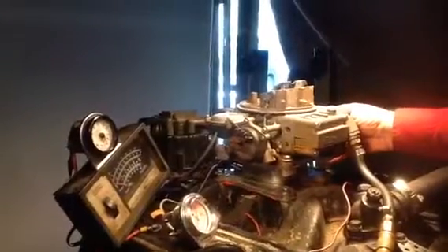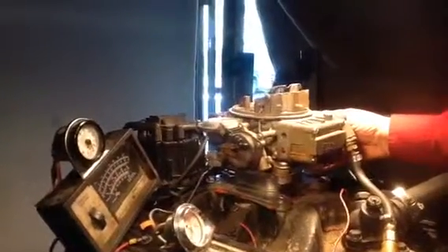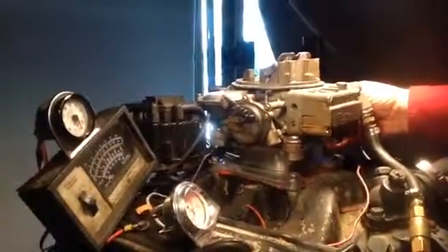Okay, here we go, we got gas in. Stand by. Well, it's flooding over at a pretty good clip.